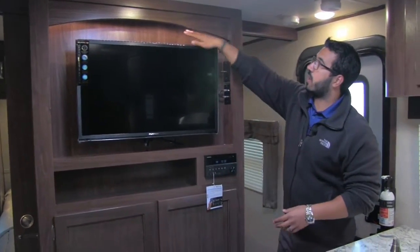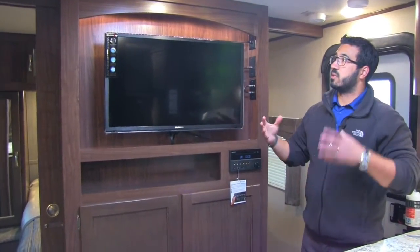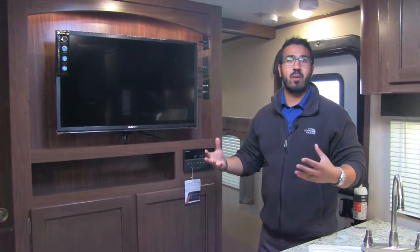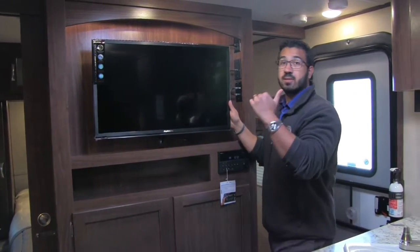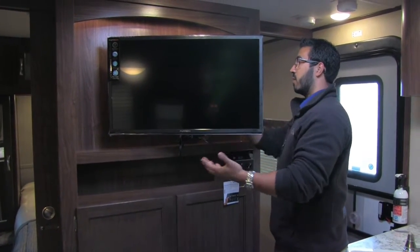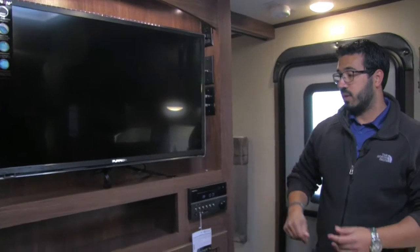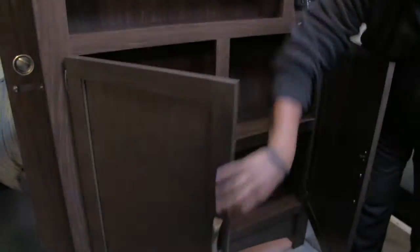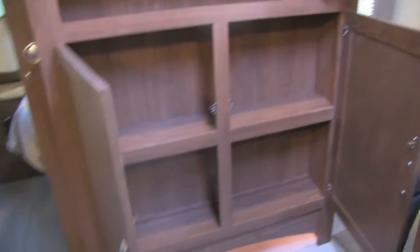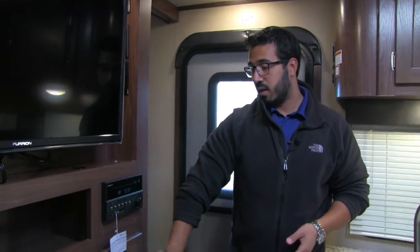The entertainment center here is pretty cool. I like the auxiliary lighting — they have lighting behind the TV as well as down underneath. Having backlighting not only gives it a nice aesthetic, but also helps your eyes a bit if you're watching TV at night. The TV here is the one I mentioned that you can take outside — it's on a swing arm mount, but if you want to remove it, it comes off the mount and goes right outside so you can watch TV outdoors as well. The multimedia center — your radio, CD, and DVD player — is right here; if you want to watch a movie just pop it in. As I mentioned outside, this is Bluetooth capable and controls the speakers out there as well as the ones inside. Underneath there's plenty of storage — room for a large DVD collection or whatever else you want to put in there.